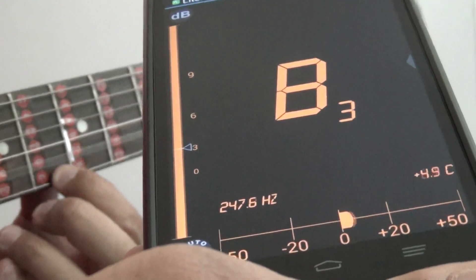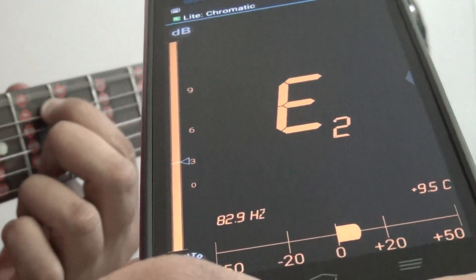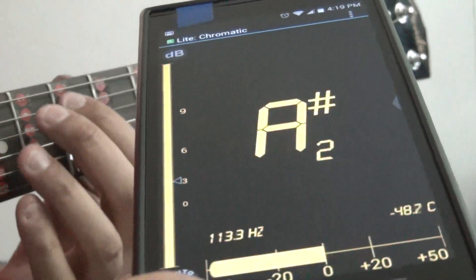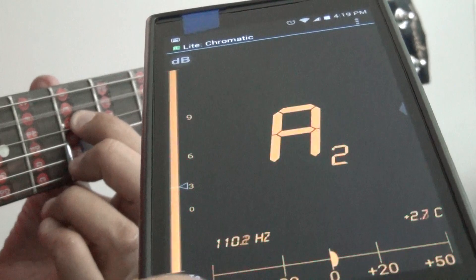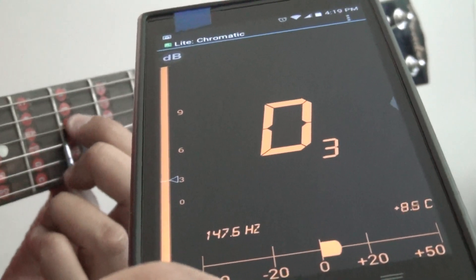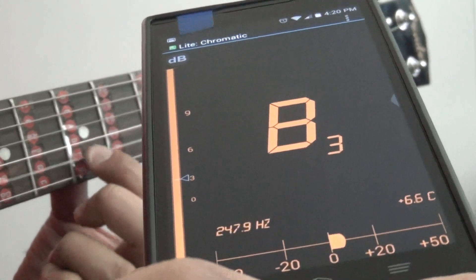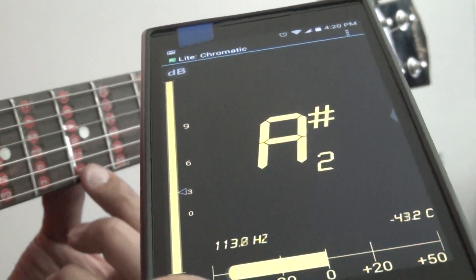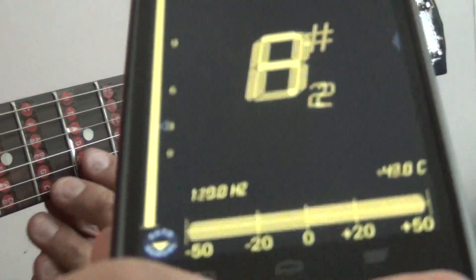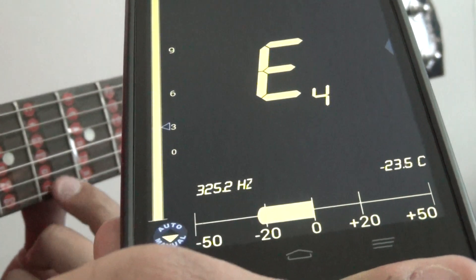We pass zero just by a little bit — perfect. Now let's check the other ones. E — good. String A — good, just tune a little bit more so we'll pass a little further. That's good. Then D3 — good. G3, then B3. Now it's gonna be E for the skinny string. Before we got it right here, so here we go.